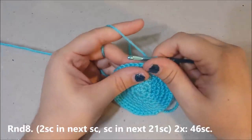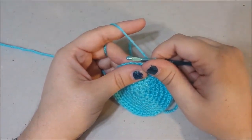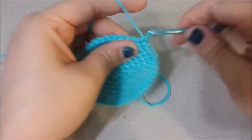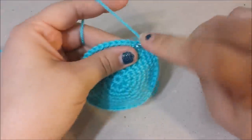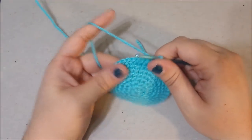Round eight: two single crochets in the next single crochet, then single crochet in the next 21 stitches, twice. Count to 21, another increase, then 21 more. At the end of round eight you should have 46 single crochets.